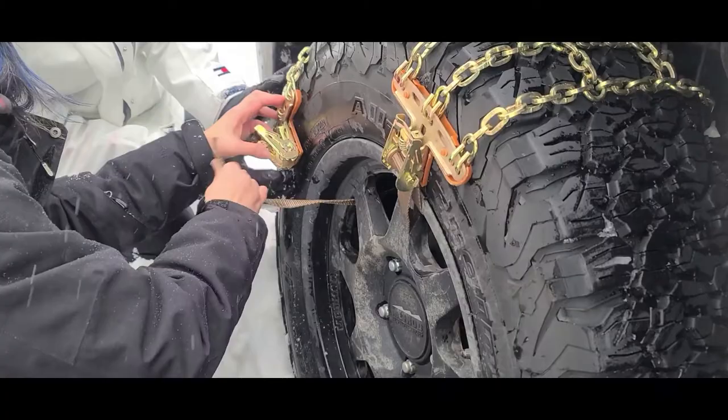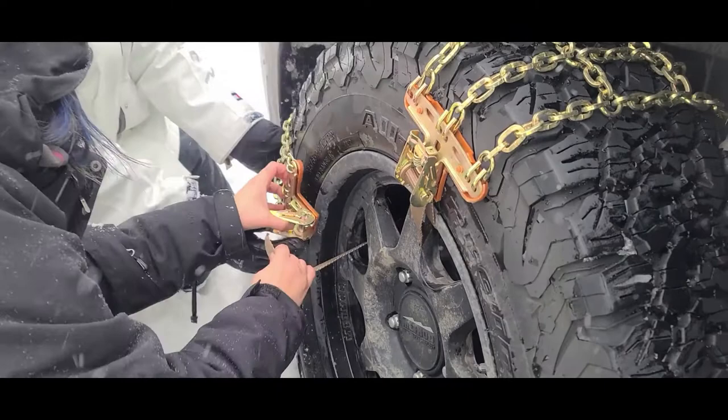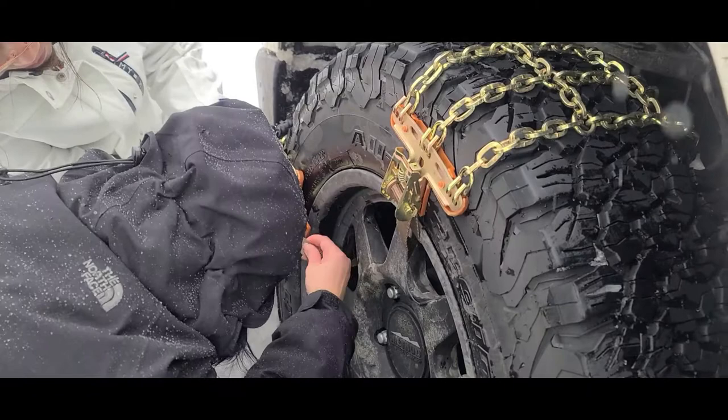As you can see, you fish the strap through. Then it looks like it's a ratcheting mechanism. And make sure nobody knows this is a Toyota Tundra that got stuck — it's quite embarrassing.